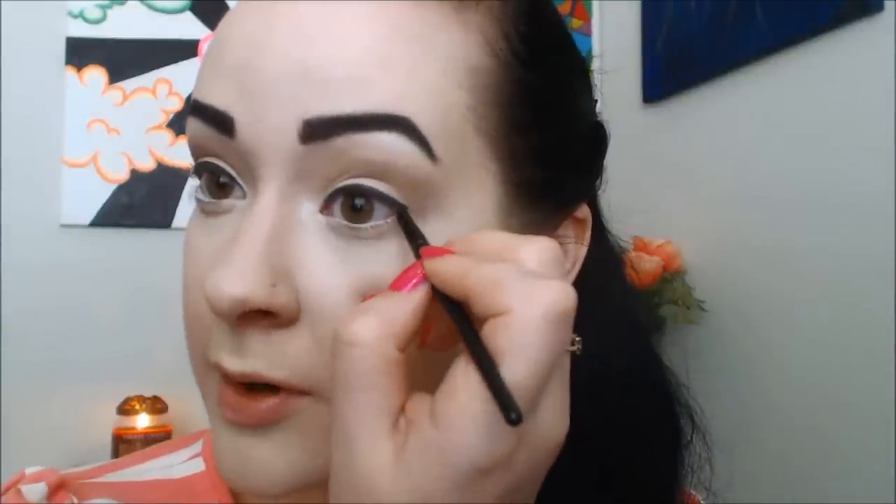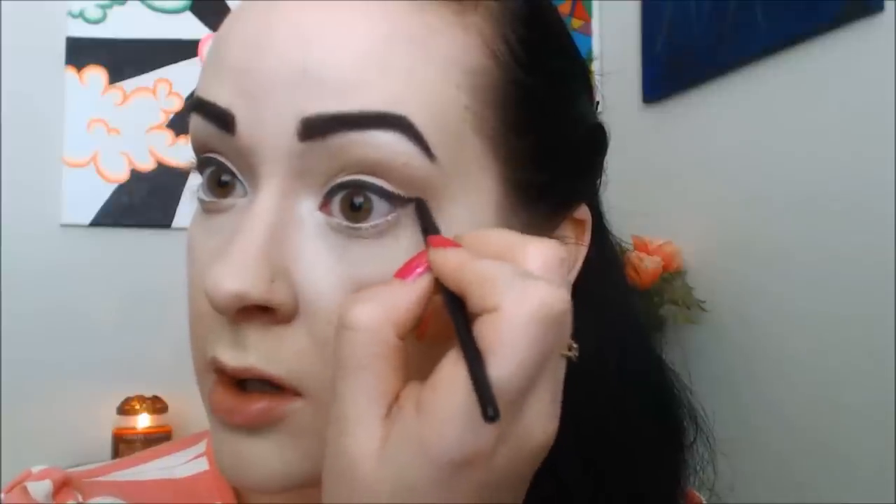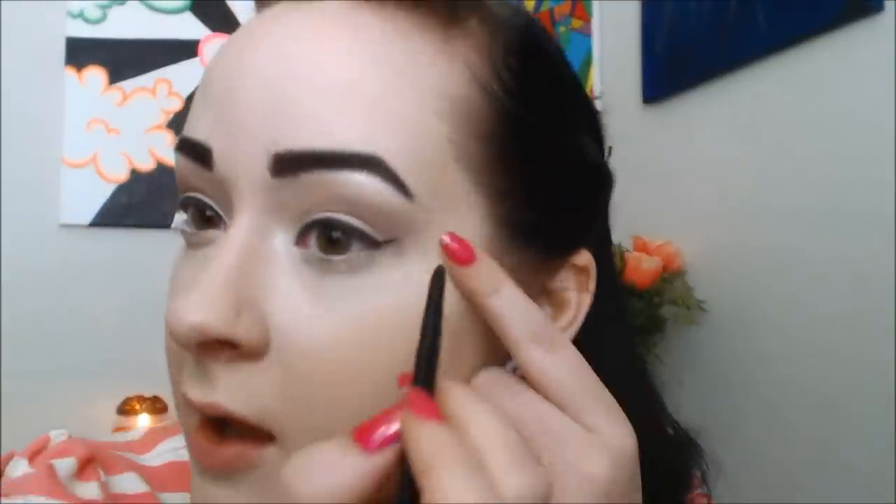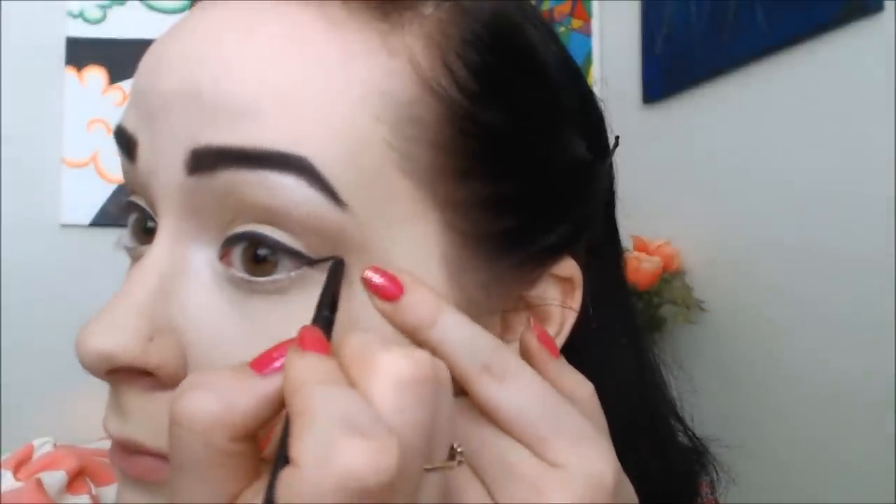So now that we have both of them, I'm just going to go ahead and do my wings. Take a little bit more on my brush and create the wings. I'm just going to pull it up with my natural eye shape — it's not going to be anything extreme, just a little wing. I'll pull that up on the other side. It's easiest just to stay looking forward in the mirror and keep both eyes open to make sure they are at the same angle. Super classic, nothing too crazy.